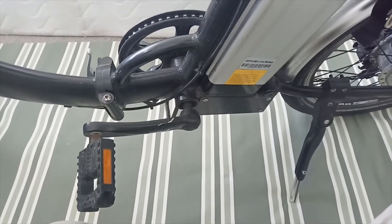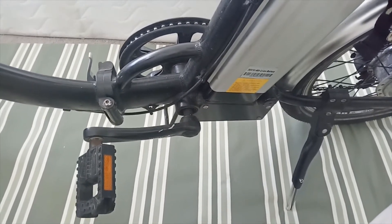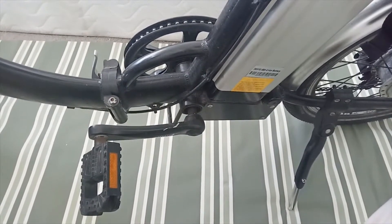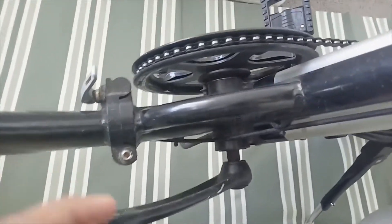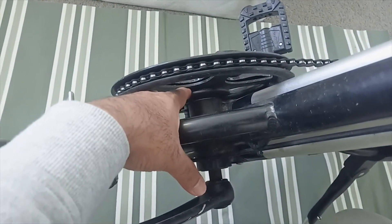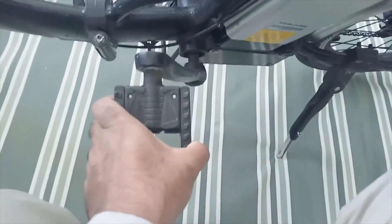One more thing I wanted to test is whether the paddle assist sensor is working. Several times it happens that the throttle is broken but the paddle assist still works, or vice versa. In this bike you can see the magnetic paddle assist sensor is installed here, but when I try to run the wheel it is not working and the wheel is quite tight.